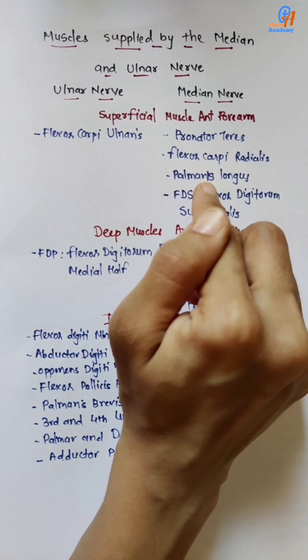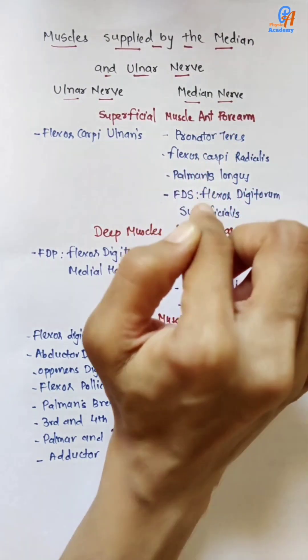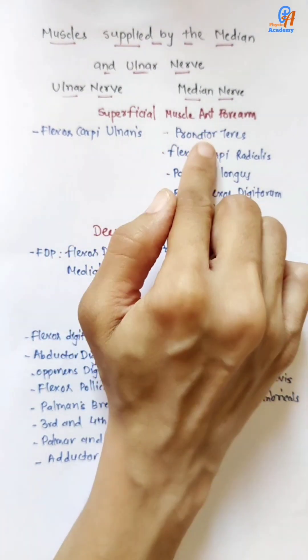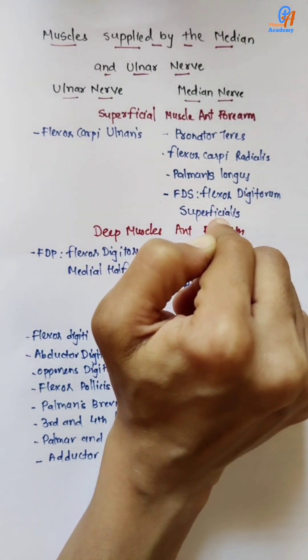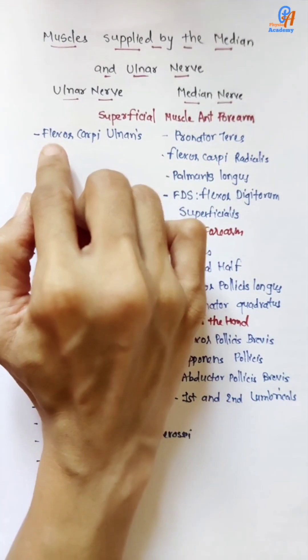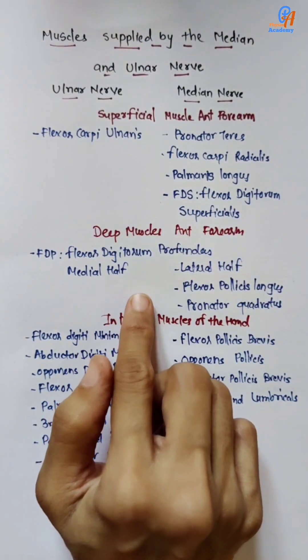In the superficial part of the anterior forearm, there are mainly five muscles. All muscles are supplied by the median nerve except flexor carpi ulnaris. Pronator teres, flexor carpi radialis, palmaris longus, and flexor digitorum superficialis — these four muscles are supplied by the median nerve. Only flexor carpi ulnaris is supplied by the ulnar nerve.